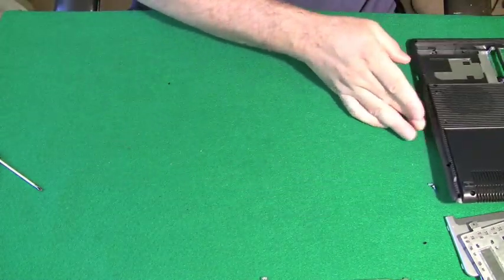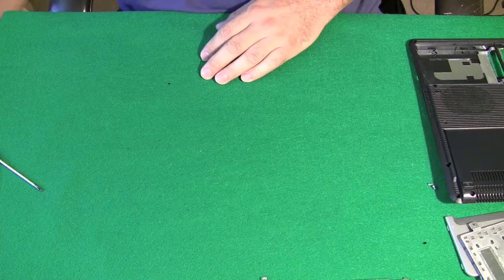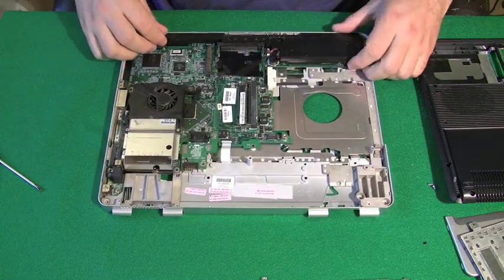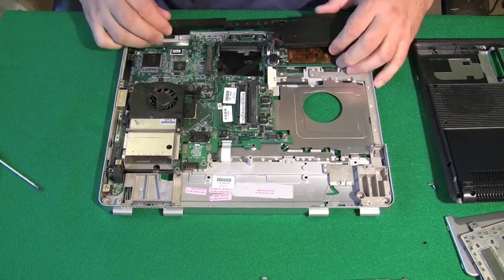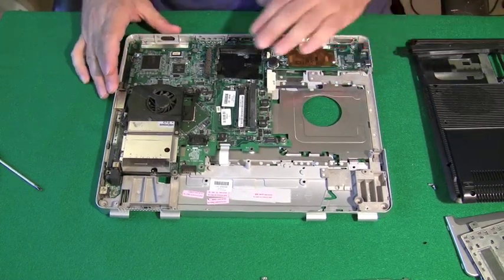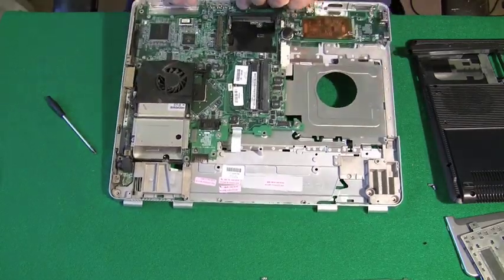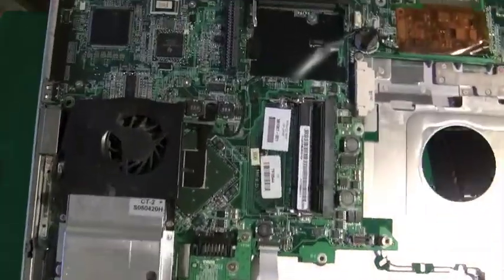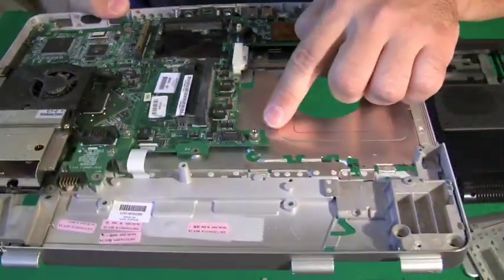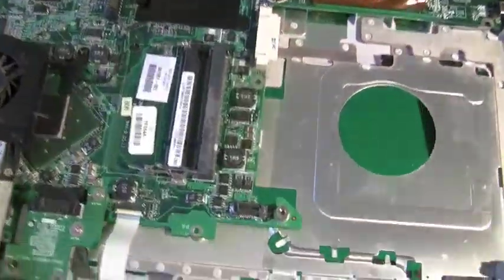Now we have access to the motherboard. Let's put the case off to the side and attempt to remove the motherboard from the top part of the case. This big black device here is just the speakers, and it attaches with a connector to the motherboard.